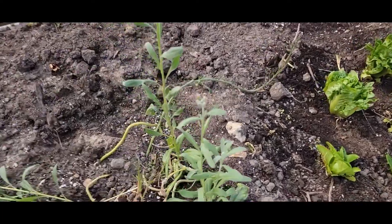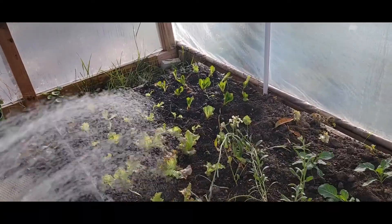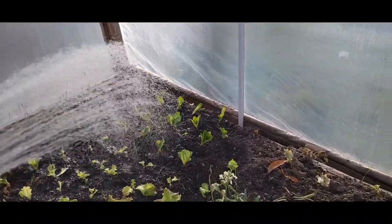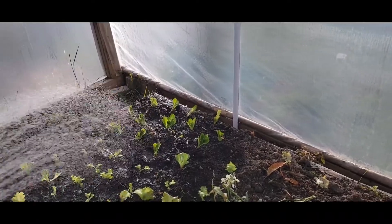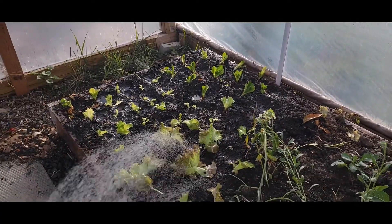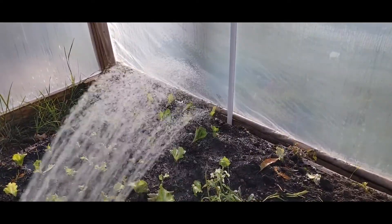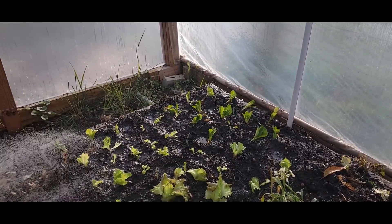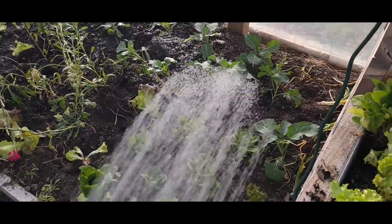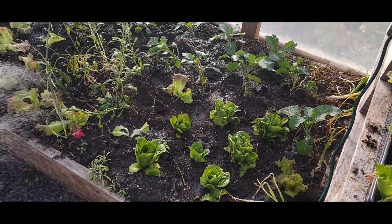I'm going to leave the stalk here that's budding — we'll see if we can get a few more flowers before the end of the season. I just finished planting all of these transplants, some from in here in the hoop house, some from outside. I hadn't watered this bed in a good while, so it was a little dry on top. That happens in a hoop house, pretty normal. So I will need to come back out and try to water a few times while these roots take hold.